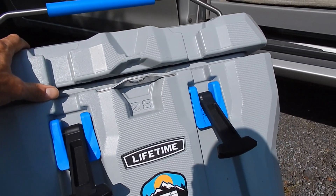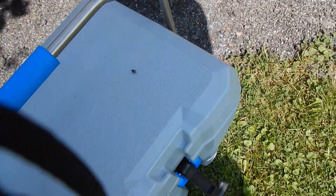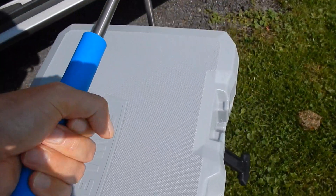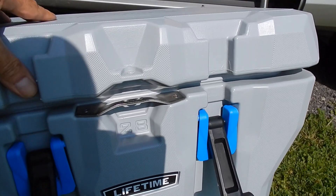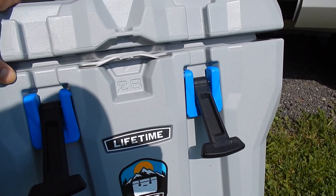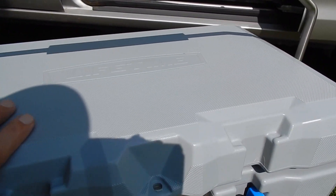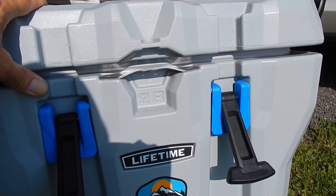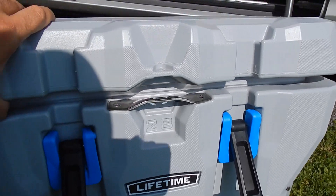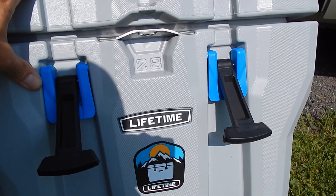My biggest complaint is that this thing is heavy as hell even when empty. With my hand disease and my elbow problem, when it's loaded with ice and contents — drinks, hot dogs, salad, whatever — it's super heavy. I have to lug it with both hands, and it's just too much for my hand disease. It's hard as hell for me to carry.